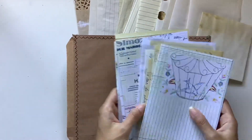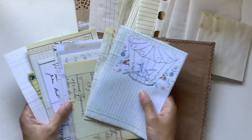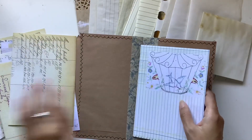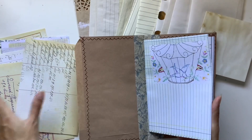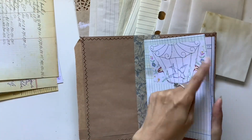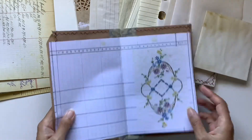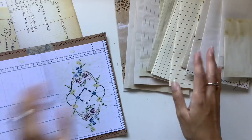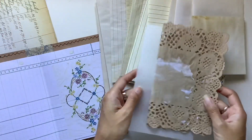I want to have a decorative page to start us off, and I'm really drawn to that bird. I love that bird, and I like the idea of putting this one at the front because we have something decorative but we also have some writing space there. I want to put that one there and then let's have a look at our pages.